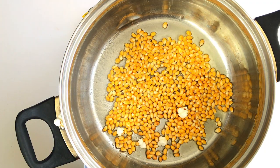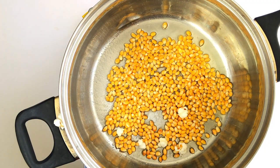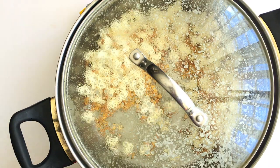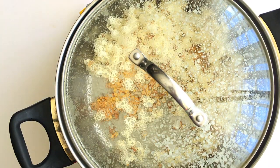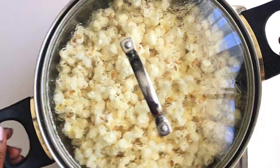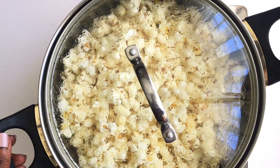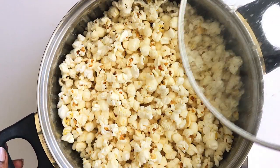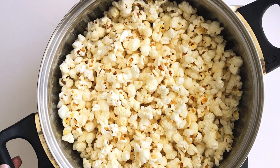At this point you can see the corns have already started popping, so make sure you have your lid ready. Cover it, and as they're cooking, shake your pan so that all the corns are cooked well. Make sure you keep shaking your pan until all the corns have popped.